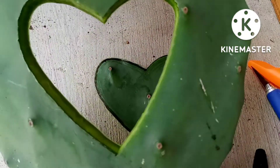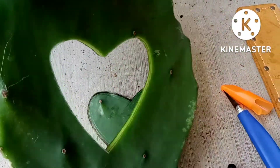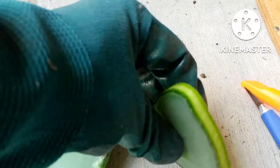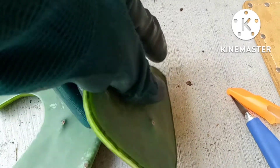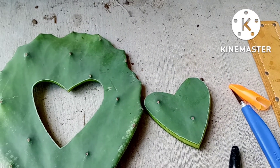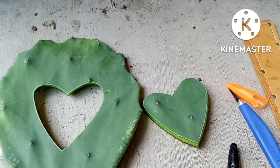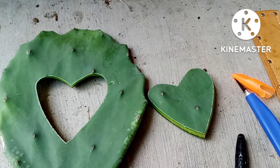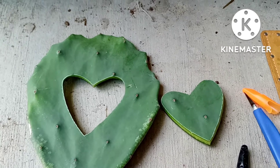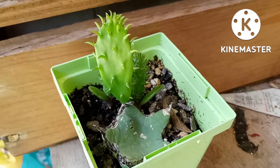This is what it looks like on the inside as well as the back — looks nice! And this piece, like I said, I'm going to use it to grow another cactus. All we've got to do now is set this somewhere to callous over and I will share what's going to happen next.